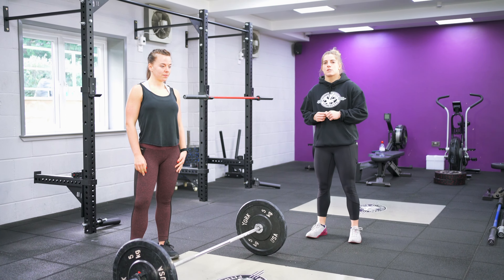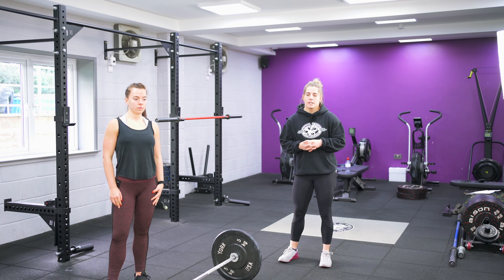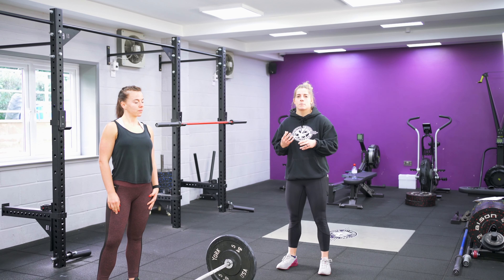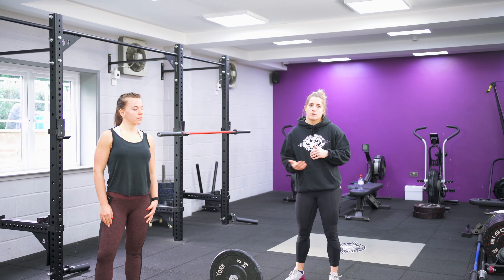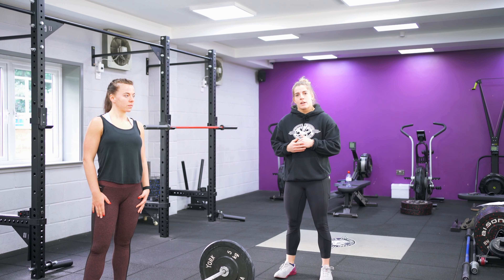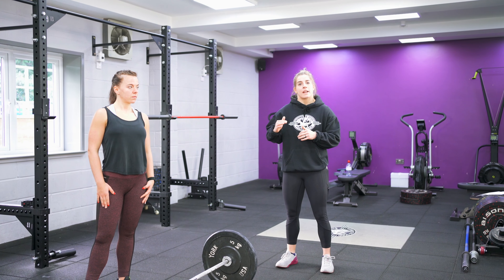Tip number four is get taller. You can never ever get tall enough in the Olympic lifts. It's vitally important that you get your body as straight and tall as possible so that it's easier for you to jump under that bar. Quite often people tend to cut this short — they're just so keen to get underneath the weight that they cut off the top of their lift.